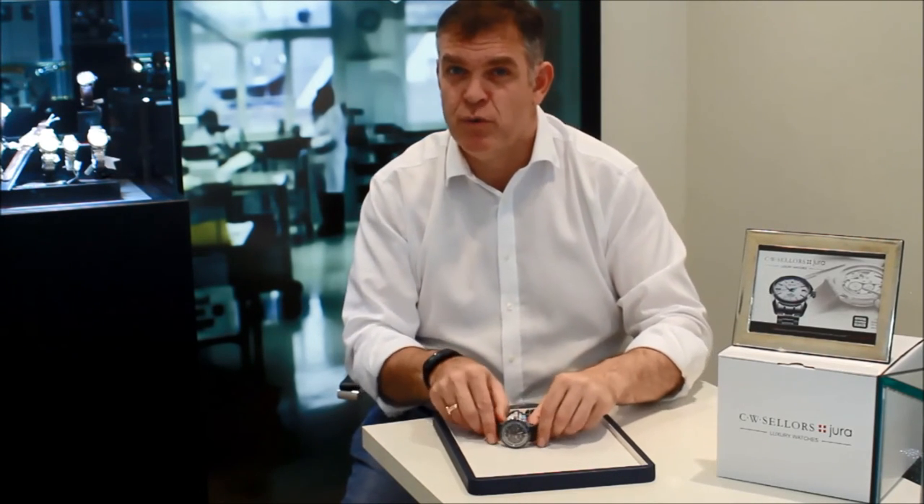Obviously, the watch has the convenience of being automatic, so you don't have to remember to wind it up every day. And it's very, very different from the Chronograph 1695. You've got two watches there — very different in character but both chronographs, and both very attractive.